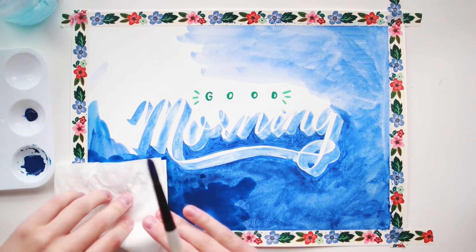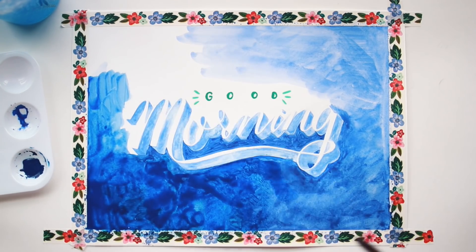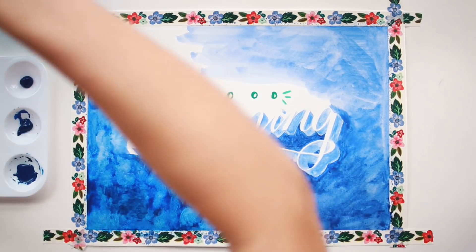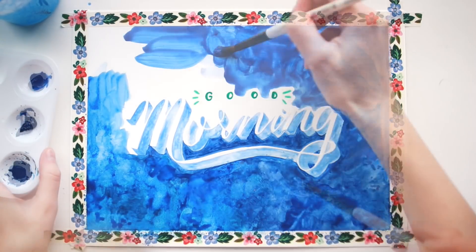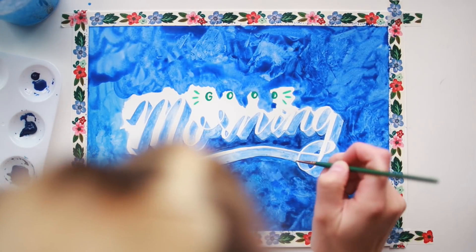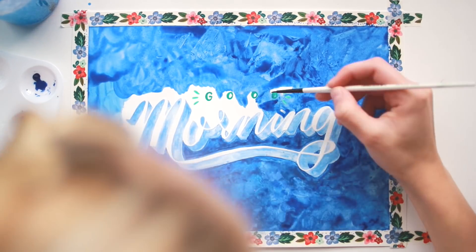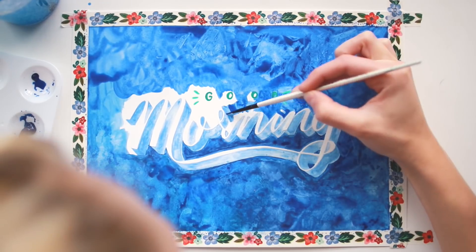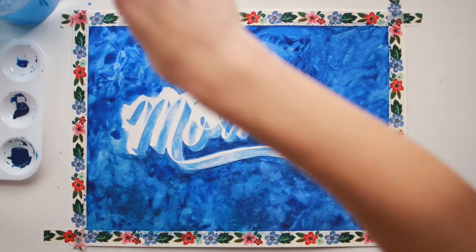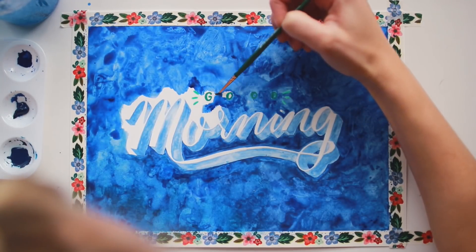I didn't end up using true watercolor paper for this, which at first I thought was going to be a huge mistake because I was worried the water was going to start pilling my paper when I kept reworking different areas. Luckily that didn't happen, but I was unhappy with the way the paint was interacting with the paper — it was getting clumpy and I couldn't get it to smooth out, and I couldn't figure out why until I realized I was using the wrong type of paper. I didn't realize how big a difference paper makes with watercolor. When you're working with good watercolor paper, the paint just works with you so nicely, but when you're not using the right paper it can be really frustrating. On the other hand, I was able to get this really cool blotchy, almost tie-dye texture with my colors, which would be hard to achieve on true watercolor paper — so a bit of a blessing and a curse.